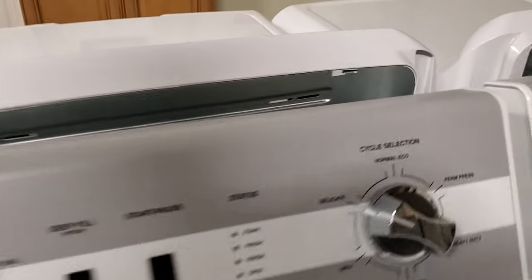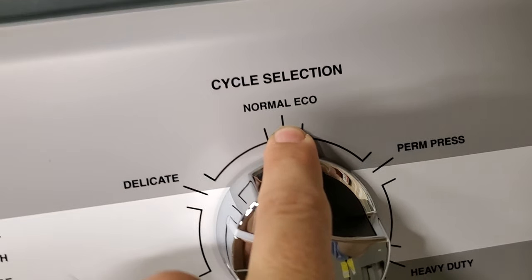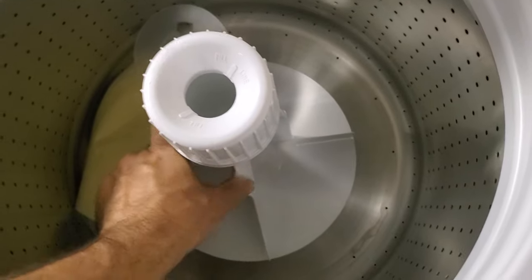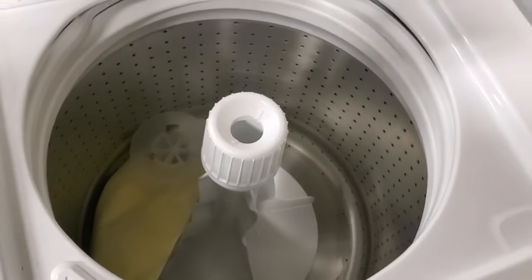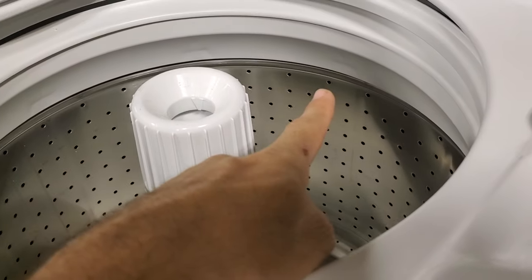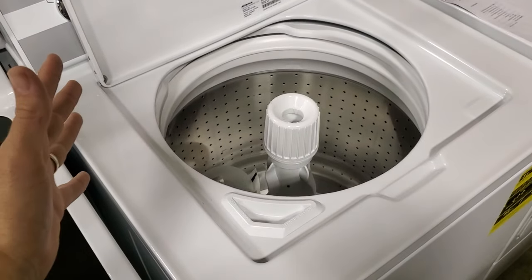It doesn't have to abide by the normal eco nonsense that our government is passing. I'm all about saving energy and water — I don't want to be a bad steward of the resources we have. But when you talk to consumers, they want a washer that fills all the way up, but they also want a washer that's large capacity.